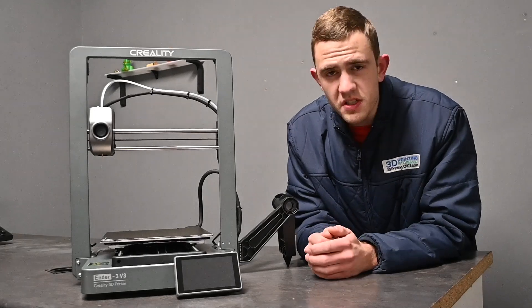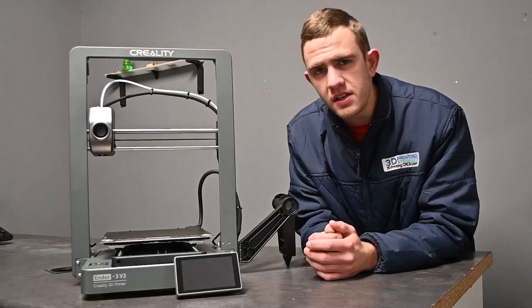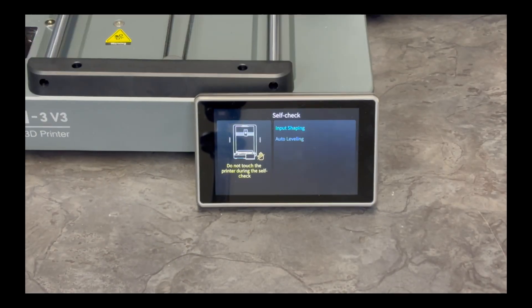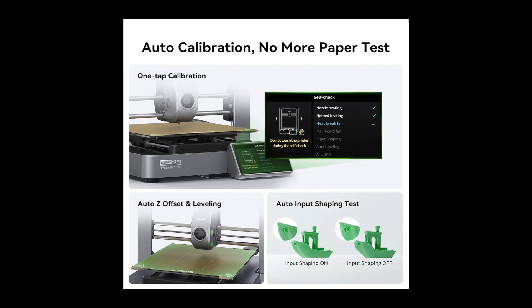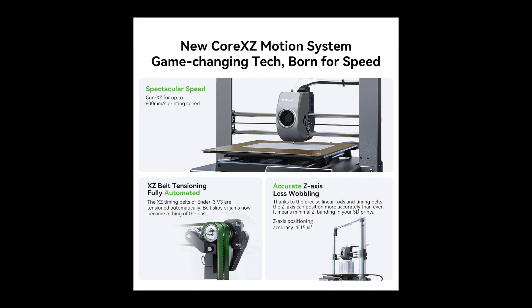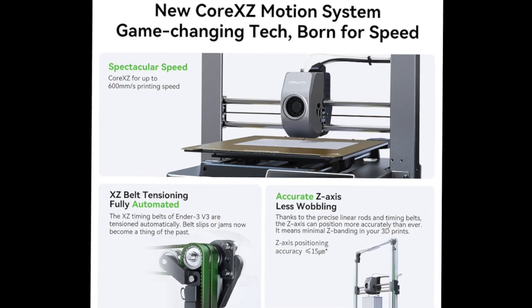We all know that sometimes it can be quite a headache to level your printer's bed, but this is where Creality leveled up and installed a complete auto-leveling and calibration system, which means manual leveling and calibration is a thing of the past. Not only is the leveling automatic, but you also get a fully automatic XZ tensioning system, which means you can sit back, relax, and see how your printer works for you.